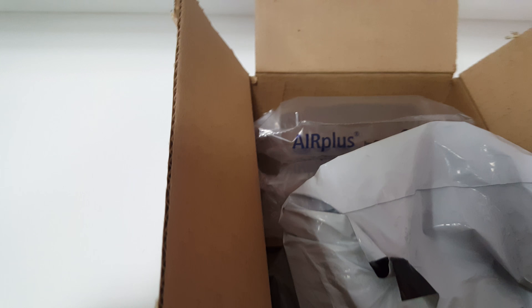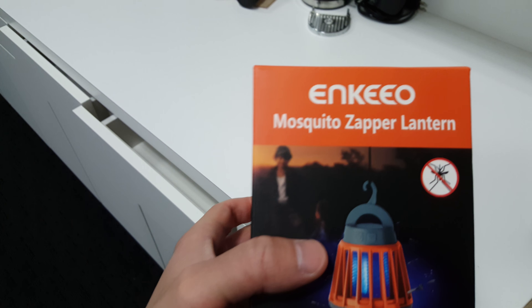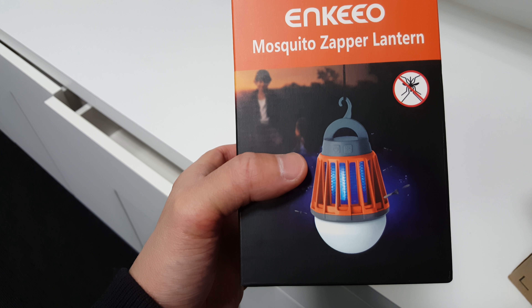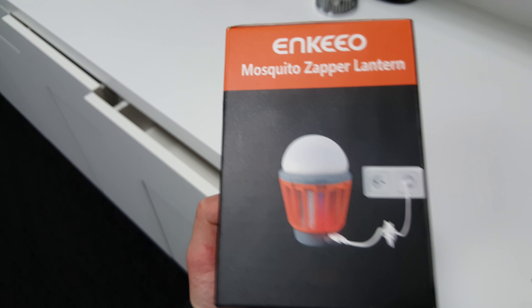Here it is — it looks like this. I'm trying to open this with one hand. So just unboxing, and also a review. Here it is: the Enkeeo mosquito zapper lantern, bought on Amazon for $22.